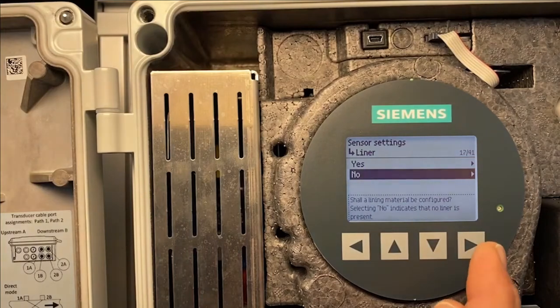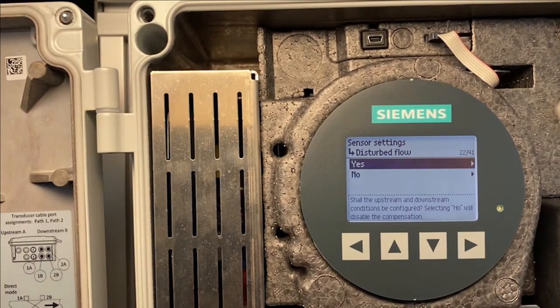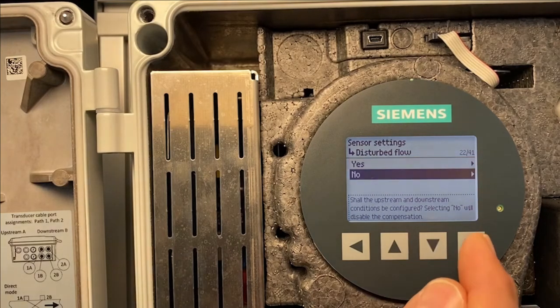Disturbed flow. There is no disturbed flow on this particular setup. However, if there was an upstream or downstream obstruction, we might want to enter this, but we will bypass it for now.